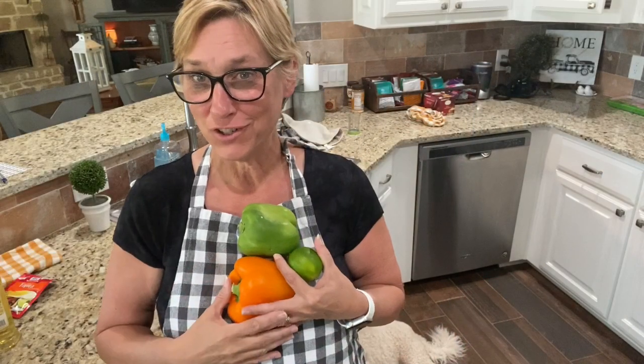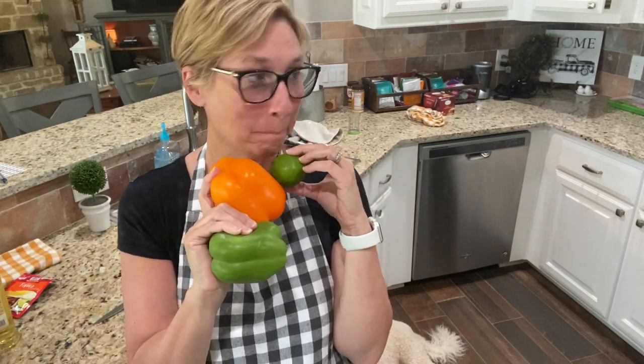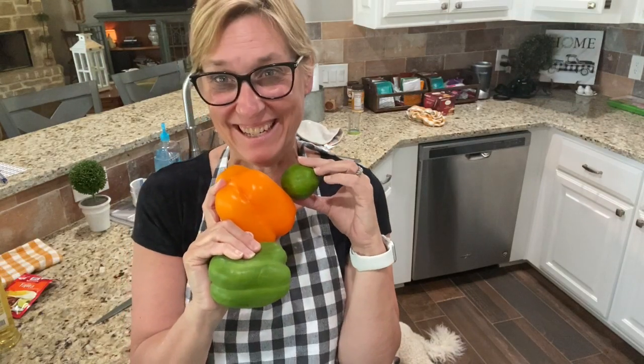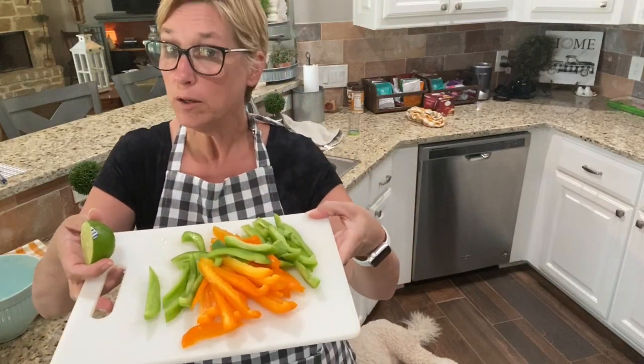Can you guess what's for dinner tonight? I have some bell peppers and lime - fajitas! Tonight I'm making one of our favorites, yet one of our easiest, quickest meals. We love them, it's a staple in our house. I've already sliced up one green bell pepper and one sweet orange bell pepper.